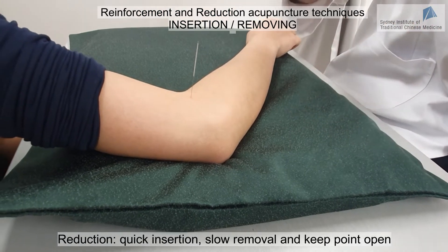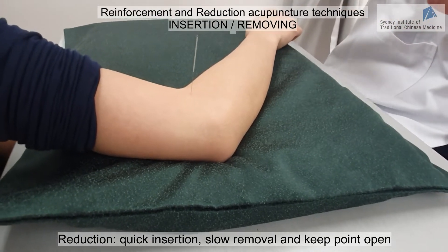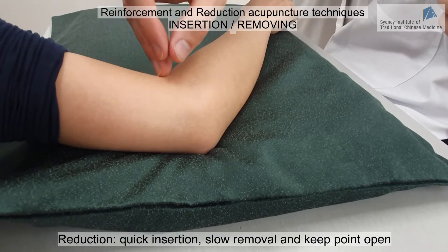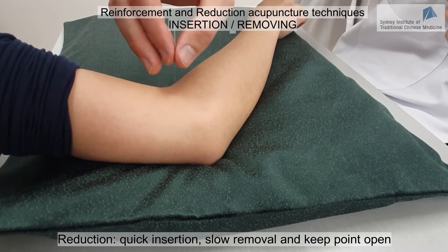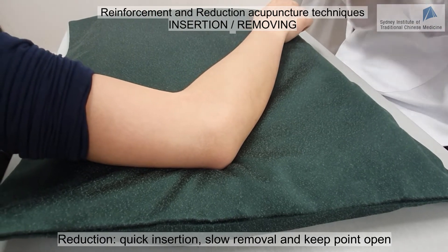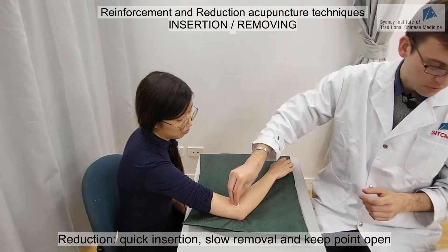Because I want to bring the Qi out, we are doing reduction. At the end of the session, I remove the needle very slowly, and I can even do small rotations to make the hole larger. When the needle is out, I don't close the hole directly — I wait a little. If there is some bleeding, I wait a few seconds before pressing with a cotton ball.